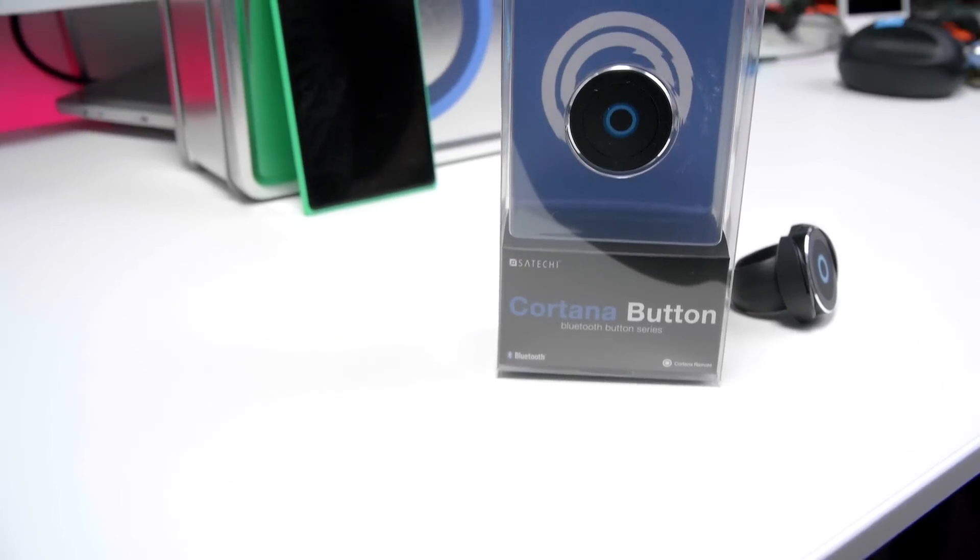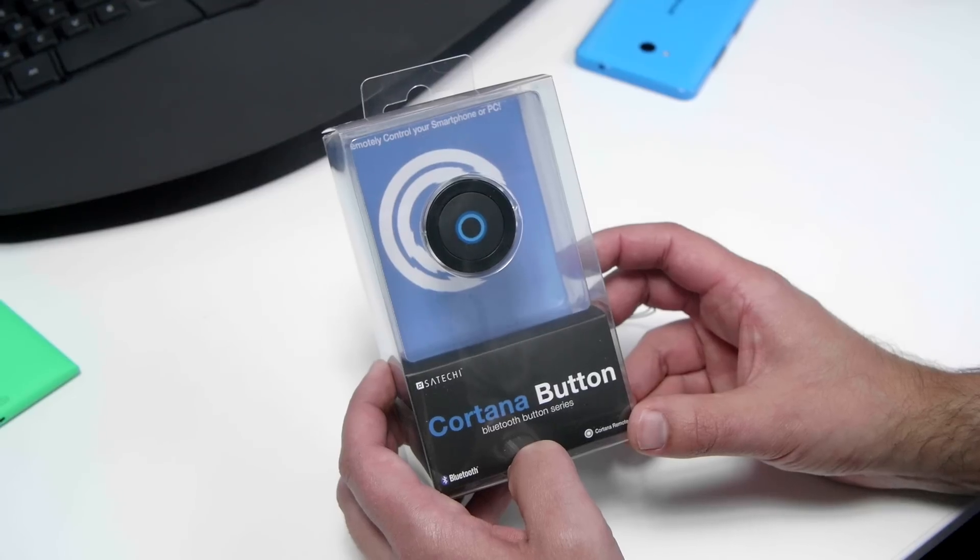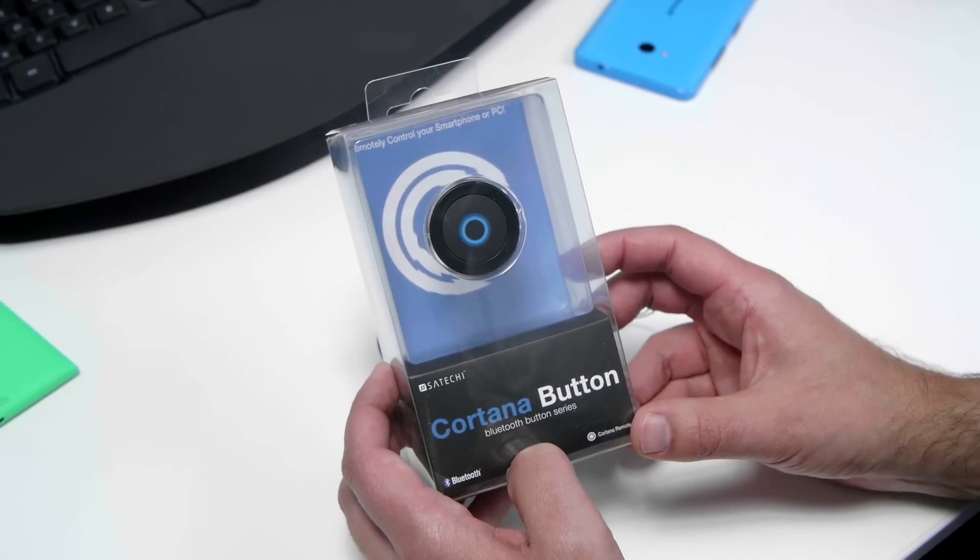Hey everybody, Dan Rubino here with Windows 10 channel. Check it out — we have the Cortana button from Satechi. It is now available, and it's a $23 accessory.